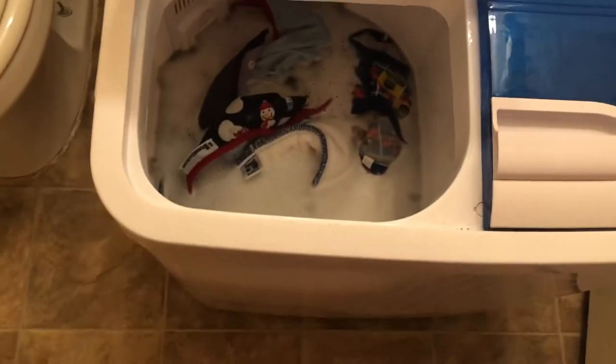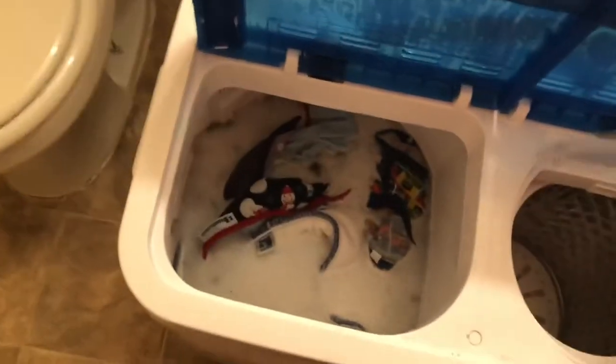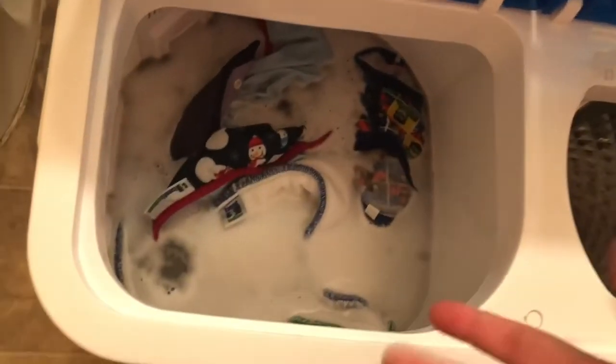I want to have a couple pairs nice and ready, dried out, because I have some other laundry to do for him as well. I didn't want to throw all of that in here. For the spin dryer, you just put everything in — you don't have to wring it out or do anything like that, and that's the beauty of it.